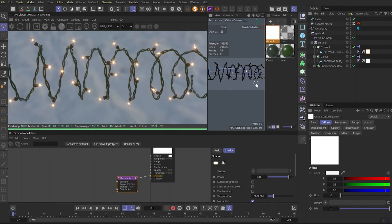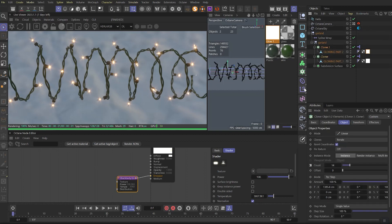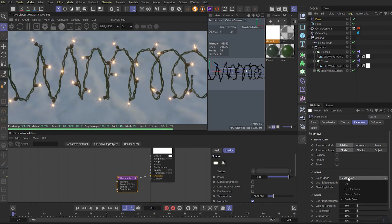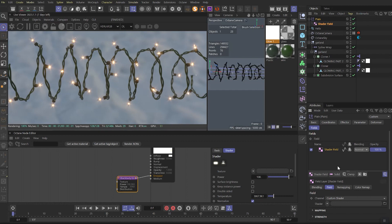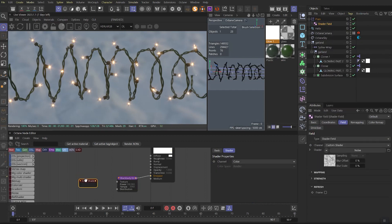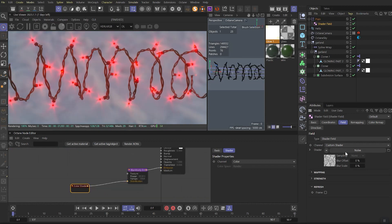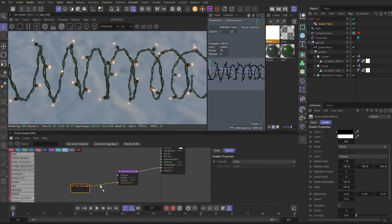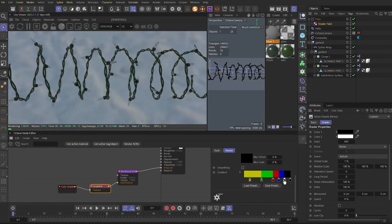This will be our initial setup, but if you want to animate it we need a couple more steps. Let's select both cloners of our lights and add a plane effector. Turn off position and make sure the color mode is set to fields color. In the fields tab add a shader field and set noise as the shader. Then in our glow material we need to drag out the mograph color shader and link it to the distribution channel. Go back to noise and set the scale to 1% and make it high contrast around 70%.